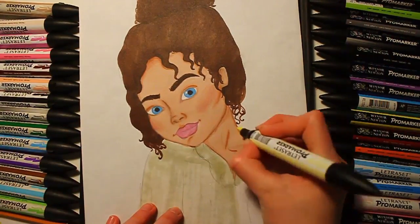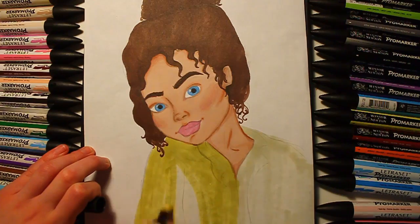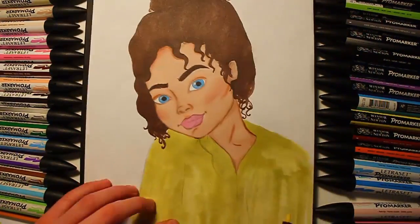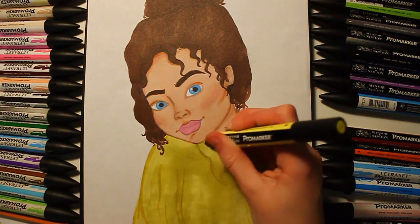Then I went in with the shirt and picked up a yellow colour — it looks really dull at first but then I layered on a much brighter one. I used the chisel tip again because it's really big and just takes less time.